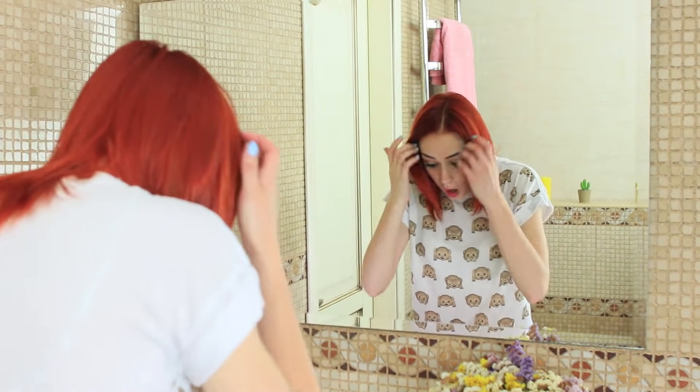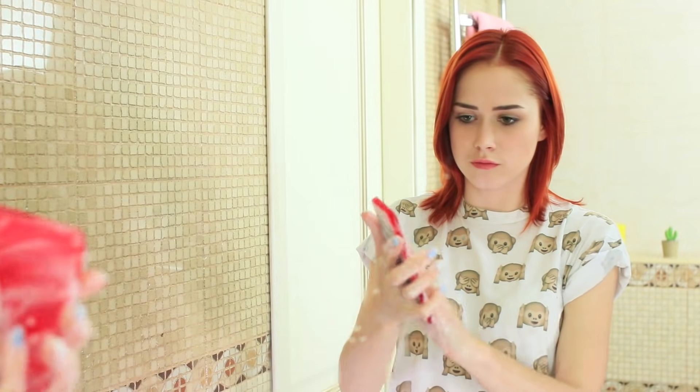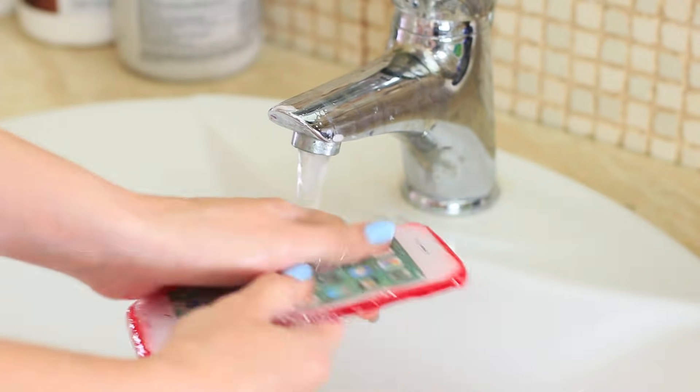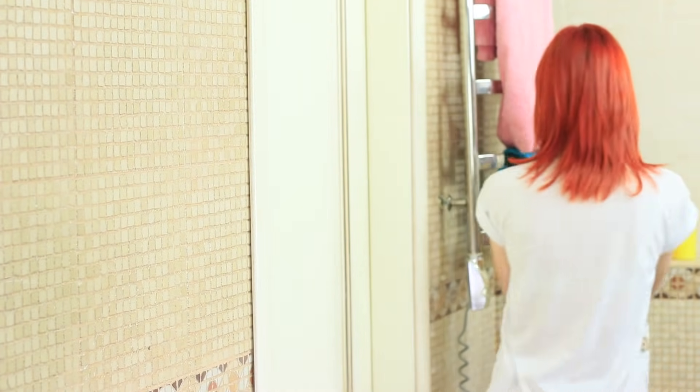Redhead sees the phone in water. Hurry up! It's sinking! Rescue it! But the device turns out to be soap. Nothing will happen to this phone in water — it will just lather better. And you can send soapy messages.